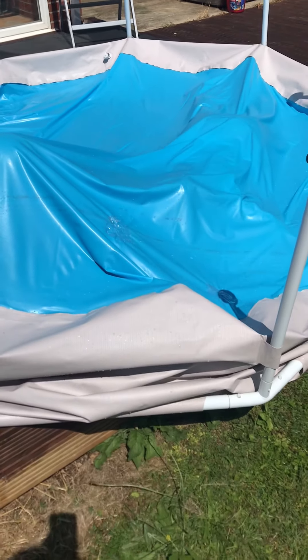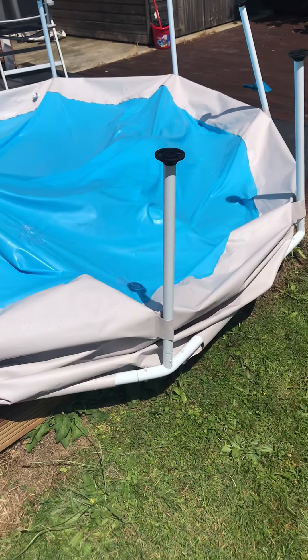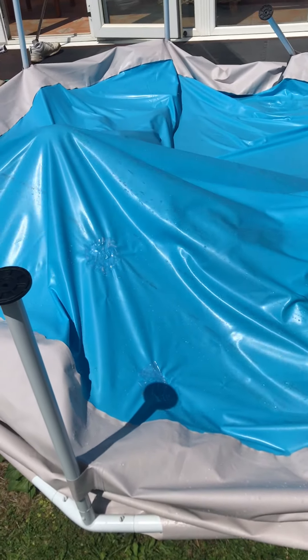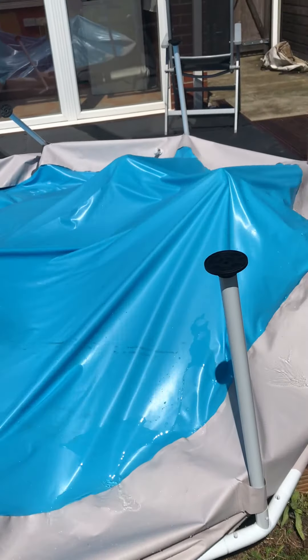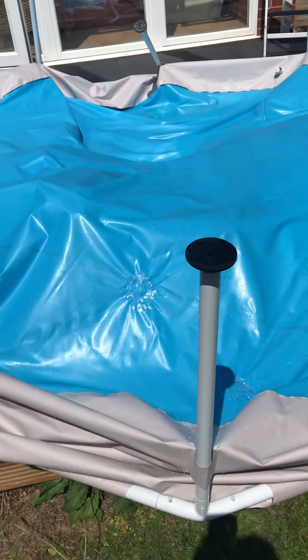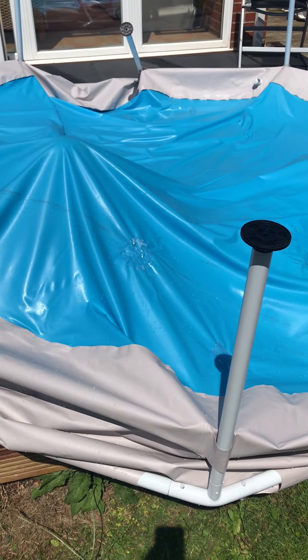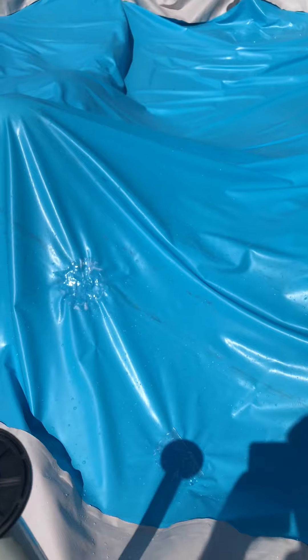The swimming pool has got holes in it. What we've done is turn the swimming pool upside down and put two contestants underneath. Can you identify yourselves please? Amber's feet are up there and Sophie's over here. The idea is we're going to pour water on top of the bottom of the pool and they're going to see if they can find any holes.